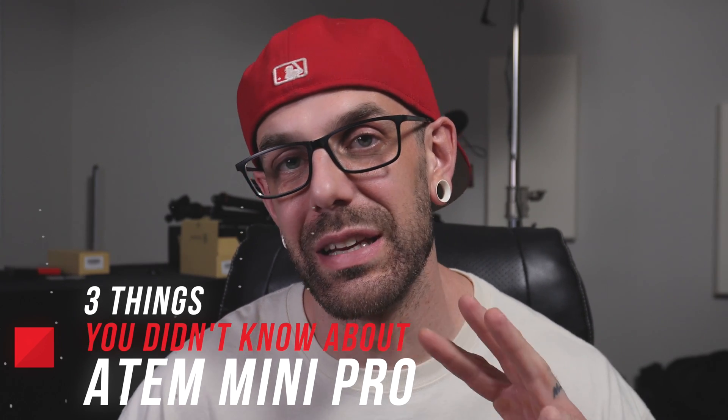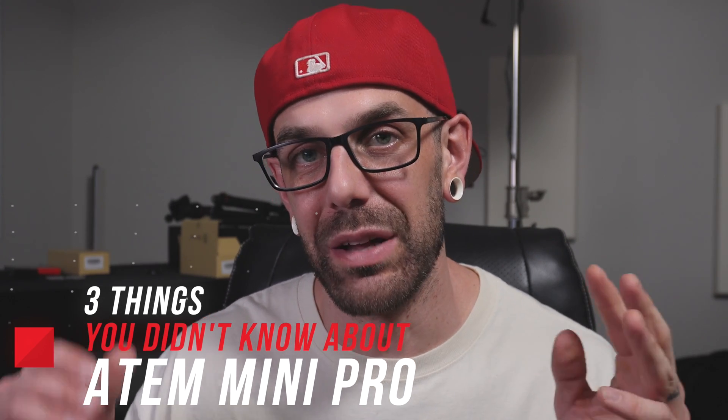Hey, what's up guys? Today I'm going to show you three things you may not have known about the ATEM Mini Pro.